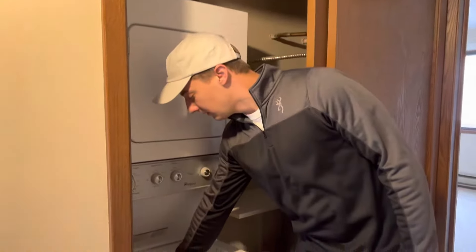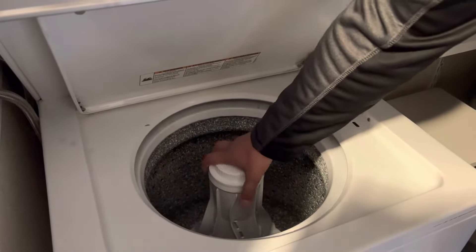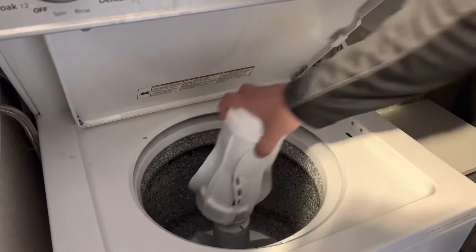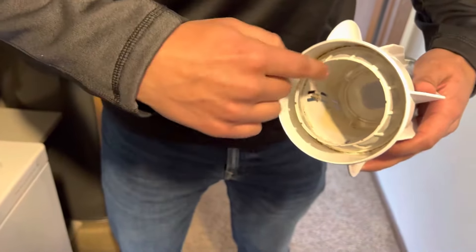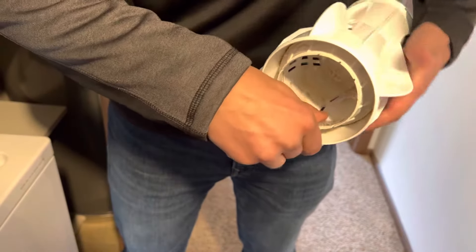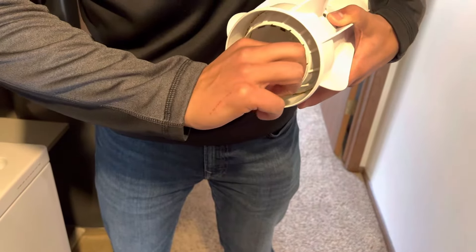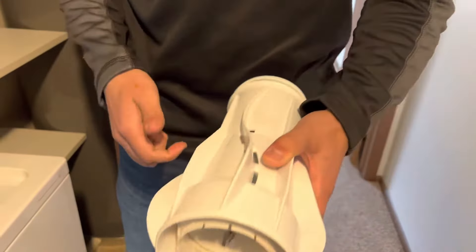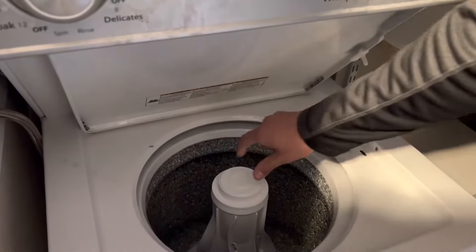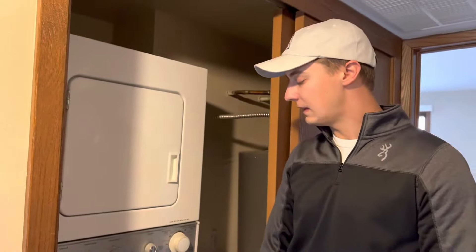So what I'll show you first here with the washing machine — you'll see this center column here. If you firmly grasp it and lift up, you will see that there's a filter right inside here, and you can see this one hasn't been cleaned in a little while. So what you do is use your thumb and wipe all the lint out and clean it up real nice, then simply snap it back into place. If you do that every few loads, that will help keep your clothes a lot cleaner.